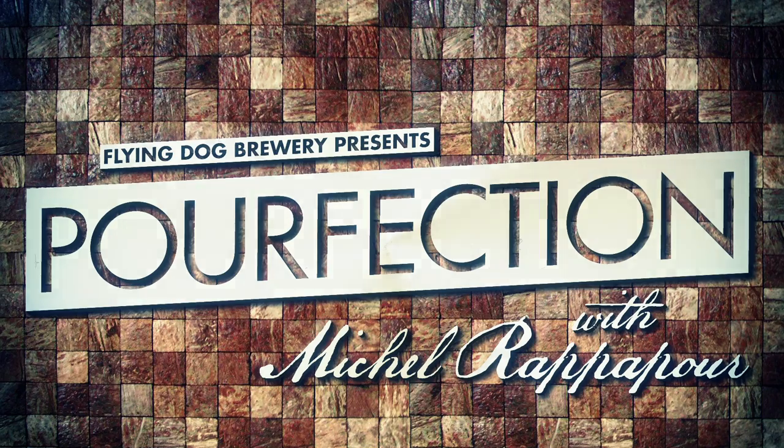Okay Michelle, let's get it right this time. Take 36. Action. Hi friends, I'm Michelle Rappaport, ex-life coach and now craft brew small-yay — a brew-yay. Today I'm going to take you through the five steps to a perfectly poured craft beer.